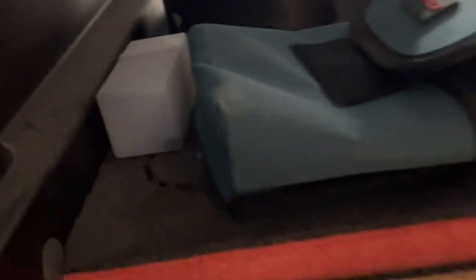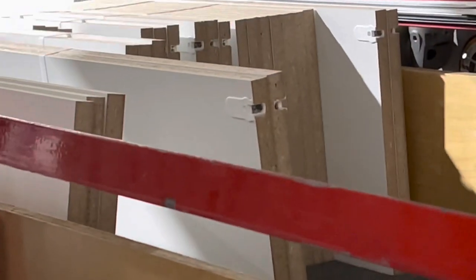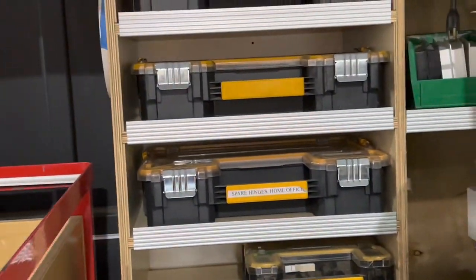We also have hole saws and other drill bits. And we have the jig for drilling Rafix connectors — if we need to cut down a shelf on the job and drill a Rafix, we have a jig for that. It's over in the emergency stuff area.